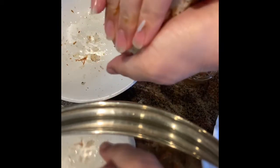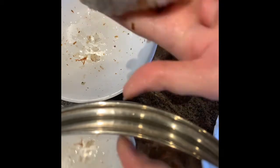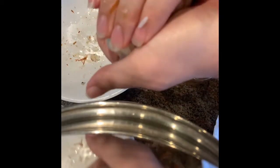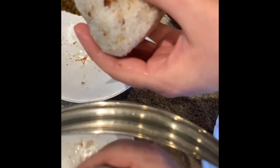Then start making it a triangle — squish, make a triangle, squish, pat, pat, pat all the way around. Keep squishing and shaping until you have a nice triangle. Then put on your seaweed and you've made rice balls for lunch. Yum!